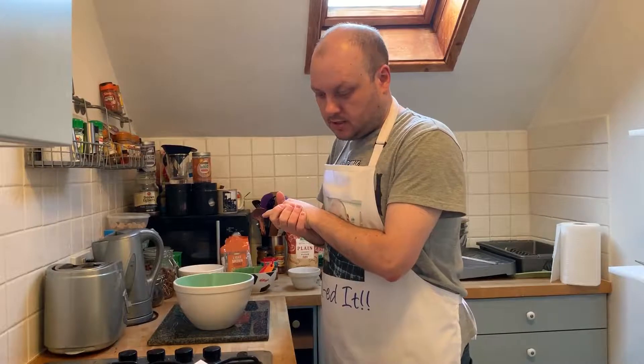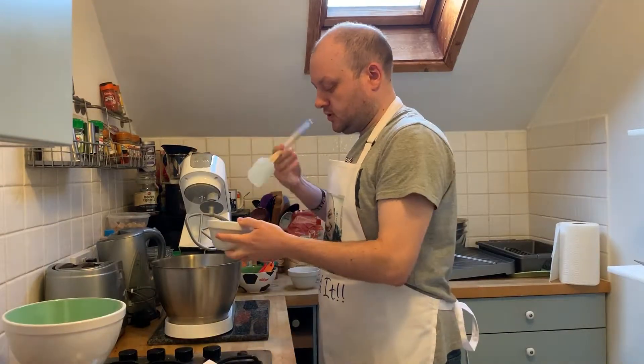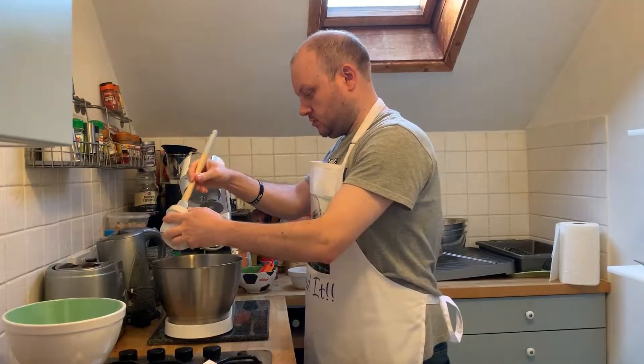Butter and sugar in my stand mixer. Okay, let's get my stand mixer — already proven useful, second week, second time I've used it. Okay, so butter and sugar in and we'll cream it together.